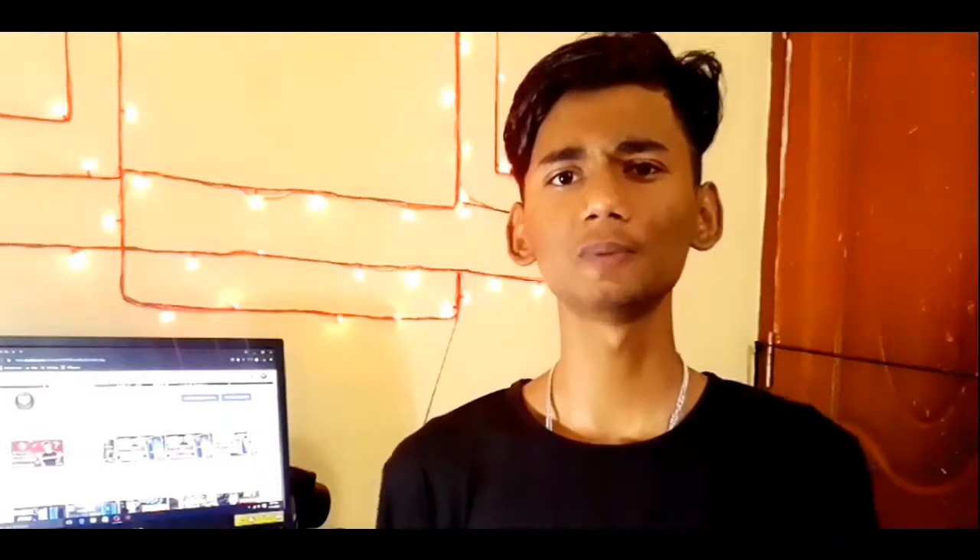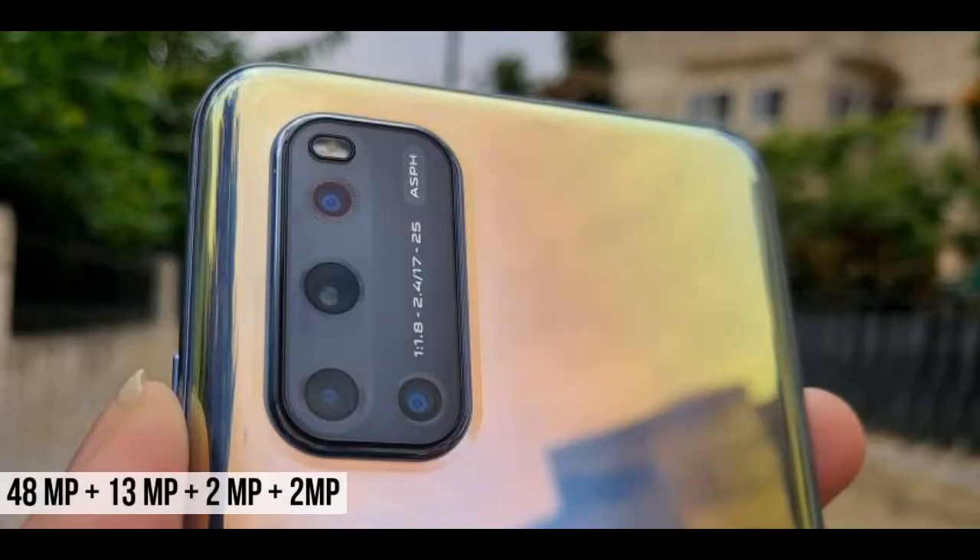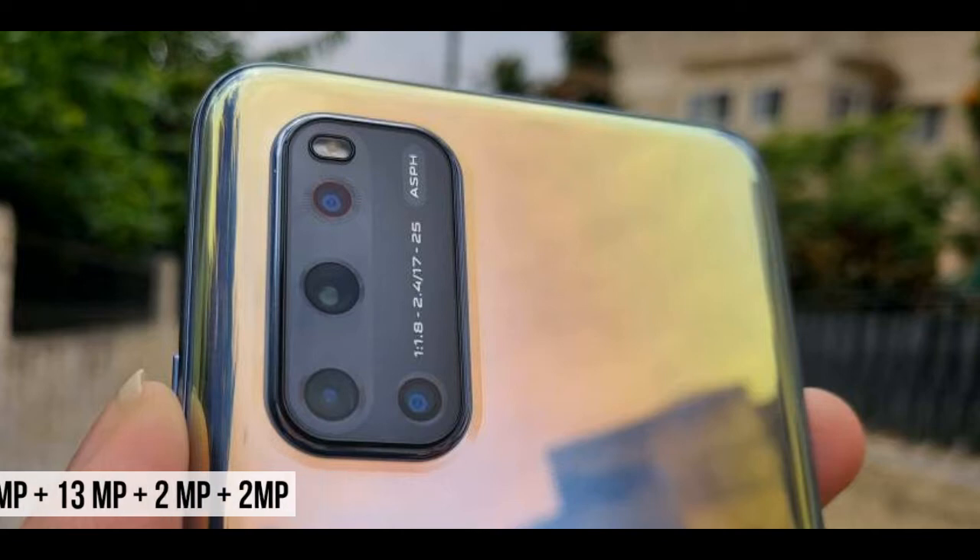For the rear camera setup: the first camera is a 48MP main lens, the second camera is a 13MP ultra-wide angle lens, and the third is a 2MP depth sensor.